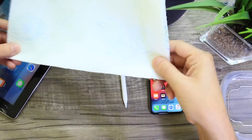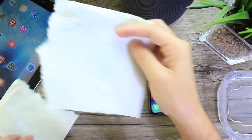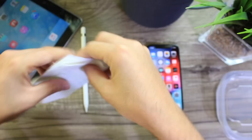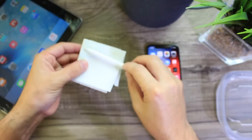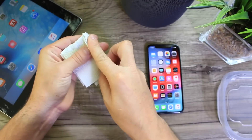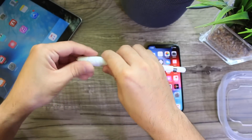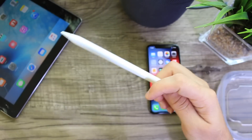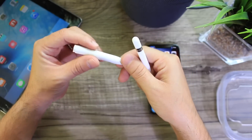So you're going to grab a paper towel, fold it, and then go ahead and rip it in half. Once you rip it in half, fold it one more time and one more time like that. Then grab the Apple Pencil and place it so the tip is sticking out just a little bit, and fold the paper towel in on itself. Once you fold it, make it really tight — kind of twist it a little bit until you get something that looks like a mold of the Apple Pencil itself.